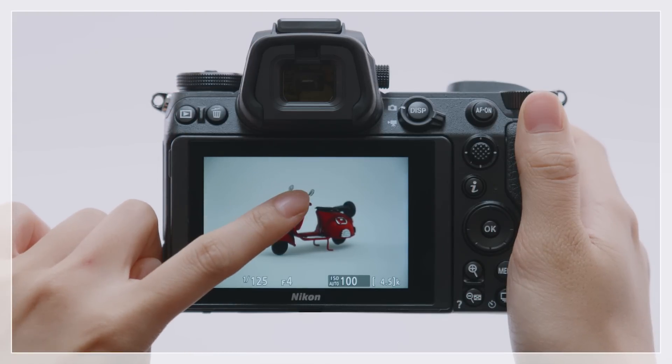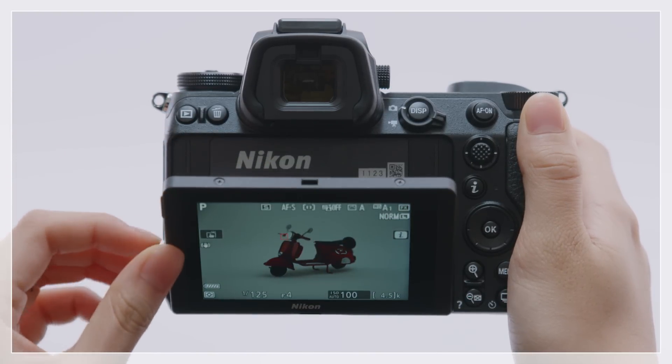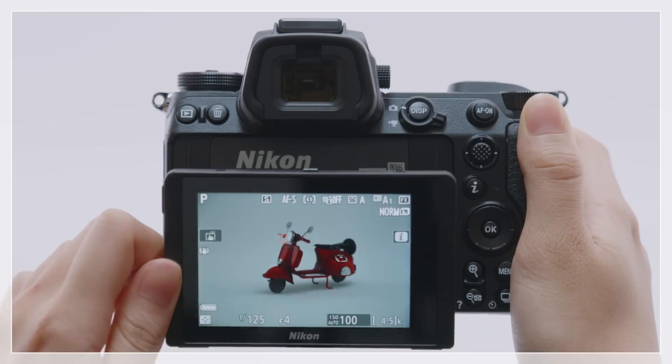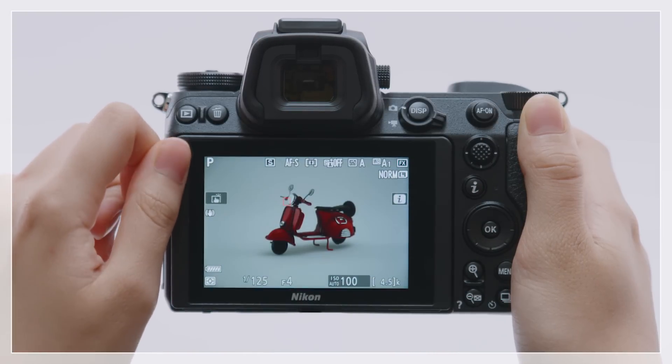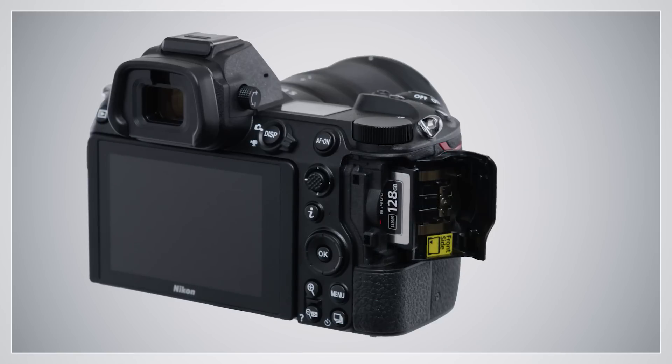The monitor is touch sensitive and can be tilted. A memory card slot is located in the grip. The camera takes single XQD memory cards.